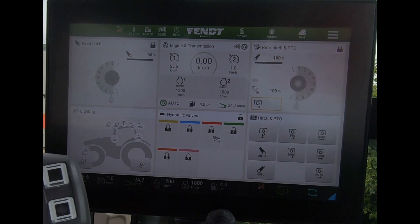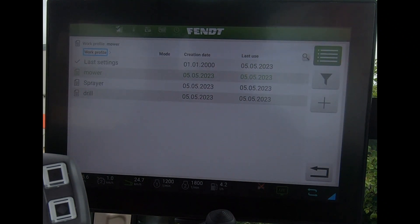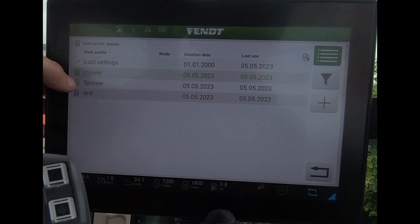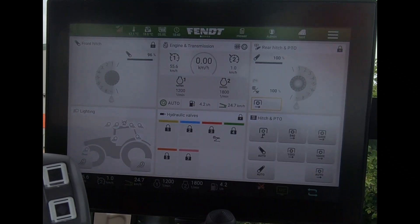If we have a quick look at some of the changes: the first one is when you key on for the first time, you're faced with this page here saying to work — load our profiles. The last settings then gets a little check mark there. We can see I've got some other profiles, but the one with the check mark is the last settings.